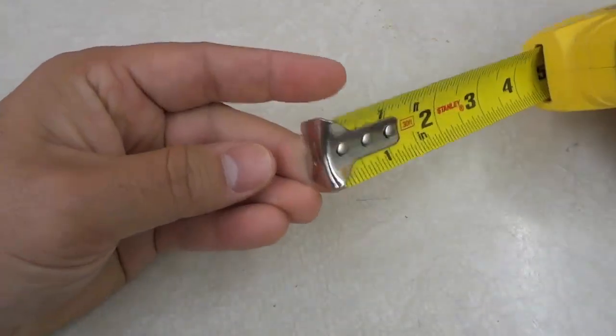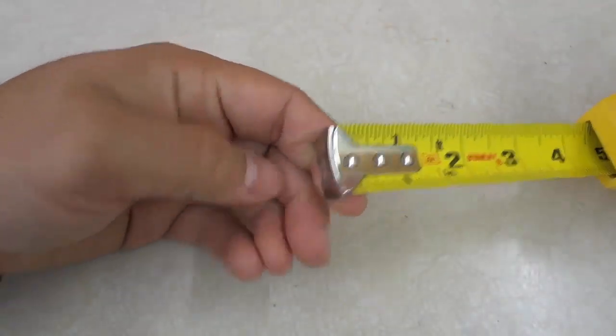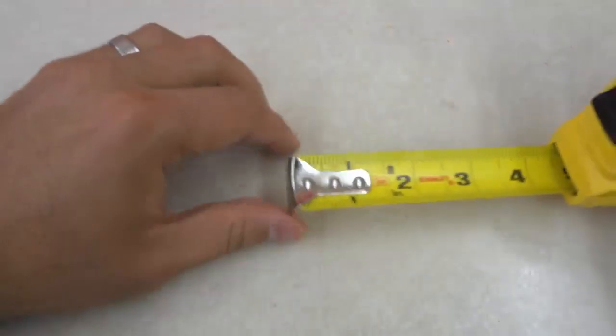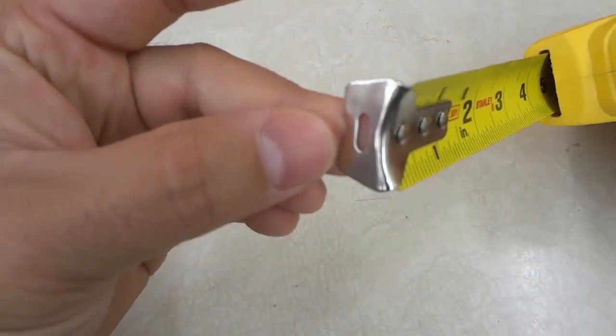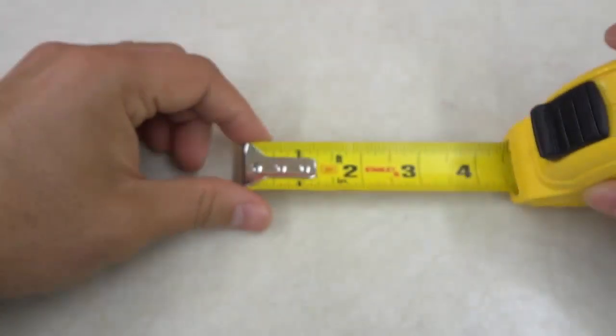But if you just put this up against something, hook it on something, and put a little nail in through that hole right there — just tap a little nail in place — it will hold the tape measure in place. So that is the reason for this hole: if you're measuring something yourself, you can put a nail through there and it will hold the tape measure in place.